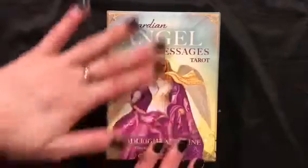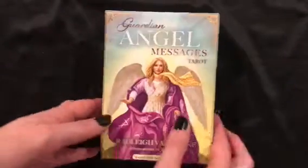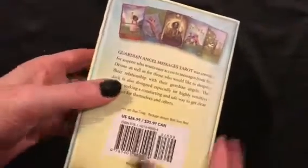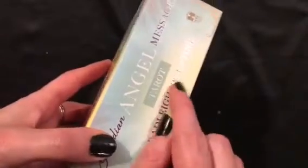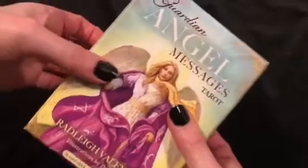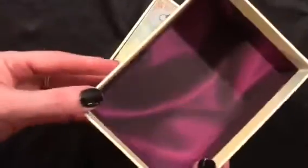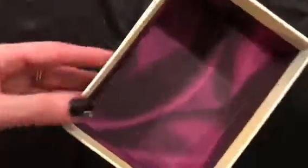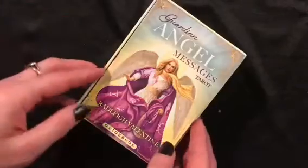It's your typical Hay House packaging. We've got the deck and the book both in the box. There's a little description on the box, but one thing I noticed is they don't have the little cutout for your thumb on the side, so I had a really hard time opening it. I still have to shake the box to open it — I really wish they would have put thumb holes in here. The inside of the box looks like purple silk, which is really nice, and then of course we have our typical guidebook.